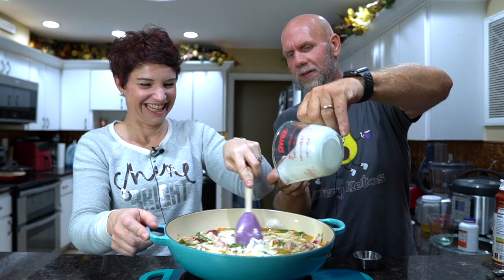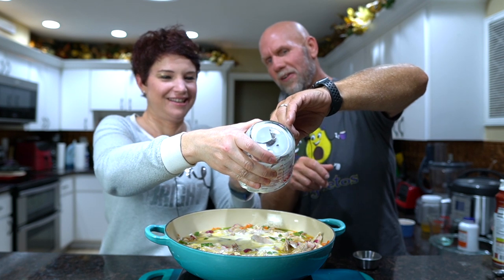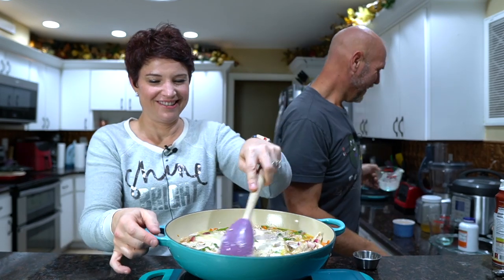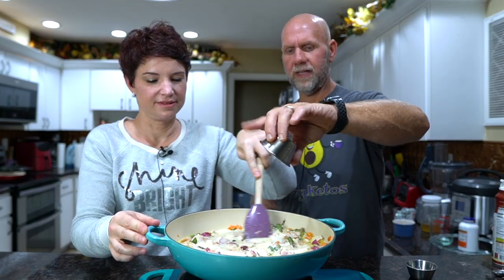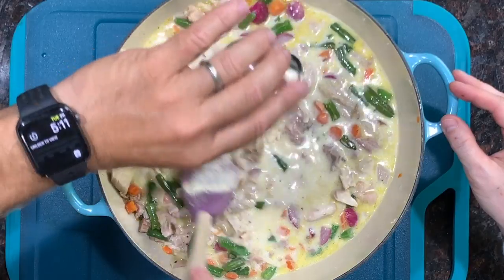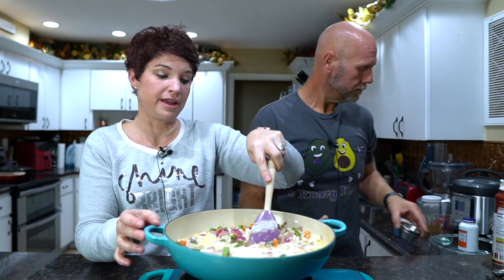We're going to use the spatula and scrape out all that heavy cream. While adding that, we're going to add our seasonings — we're not using a lot because there's plenty of seasoning already in that turkey. About a teaspoon of salt, about a teaspoon of garlic powder, and then about a half a teaspoon of onion powder, using that in place of onions. Some people don't like onions, and also onion powder adds a lot of good flavor without the extra carbs.